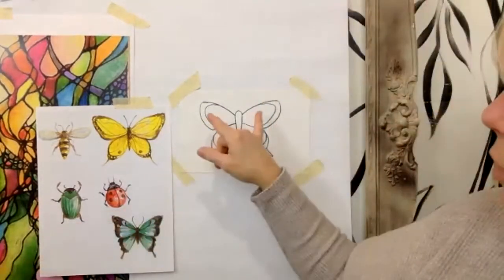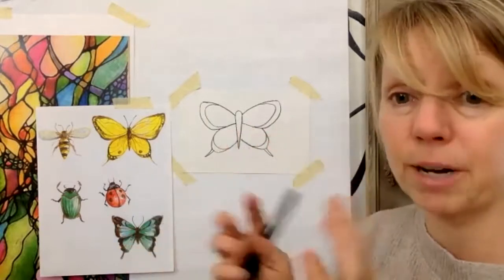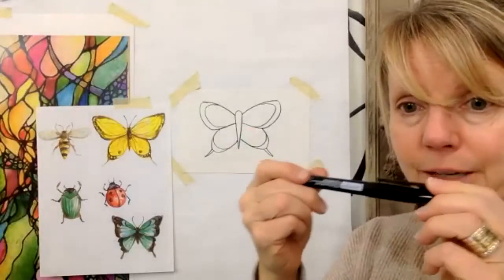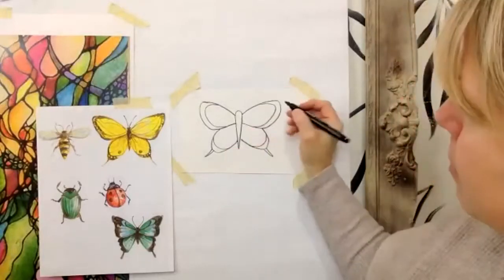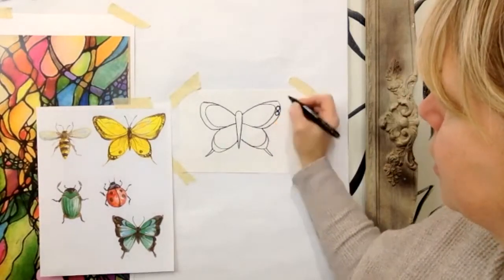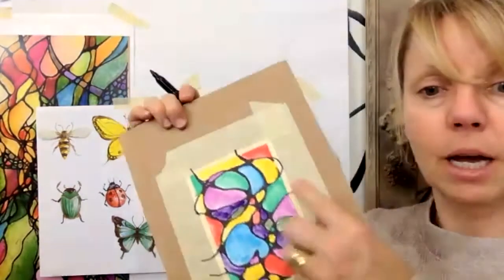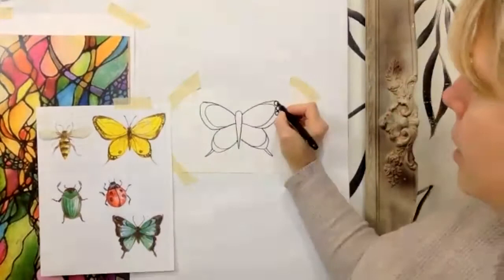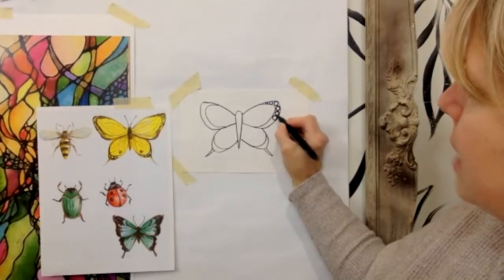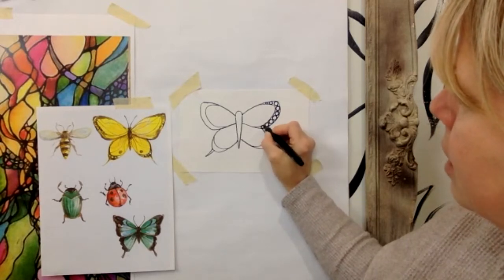Now we're going to do the same thing along the bottom. When you have your wings, I'm going to switch from my pencil to my permanent marker. I'm going to start drawing circles in here — I'll draw a circle here and draw them on top of each other. It's a little bit like when we did the neurographic, but we're not overlapping exactly. I'm going to draw circles filling that space, tiny where it's tiny, and I'm doing this with my permanent marker all the way down.